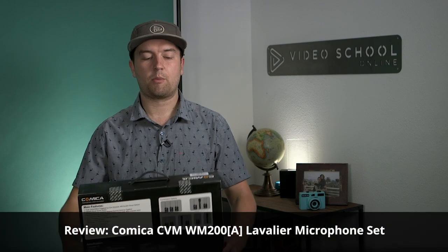Hey, Phil Ebener here with VideoSchoolOnline.com, and today I'm reviewing a set of wireless lavalier microphones from Comica.